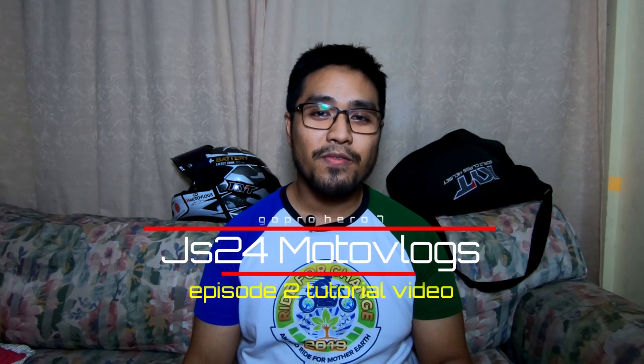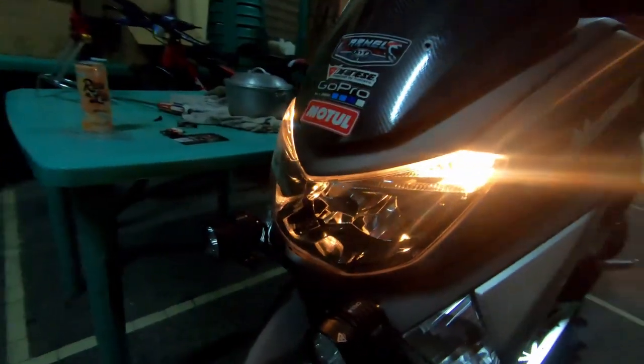What's up guys, this is GS24MOTOVLOGS and I'm about to show you a tutorial on how to install these parking lights for your NMAX — our Betsy — going from the stock one to the new one.